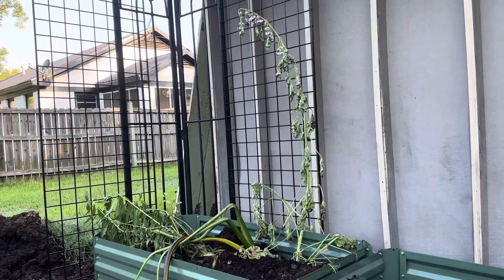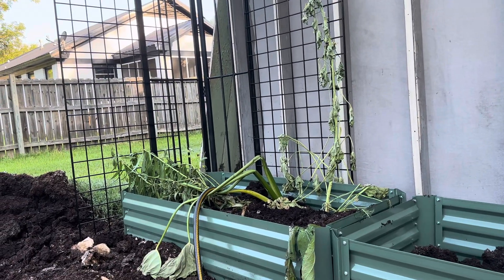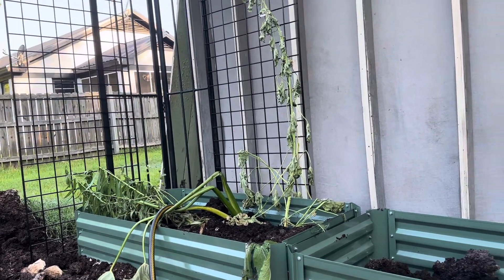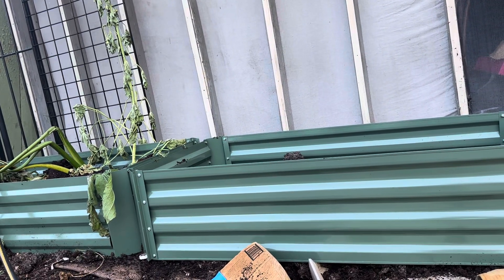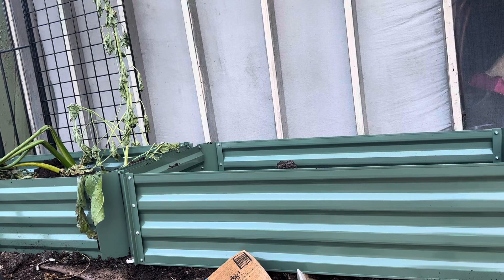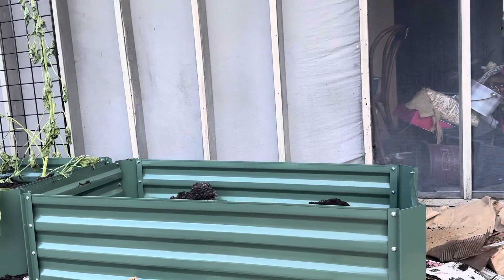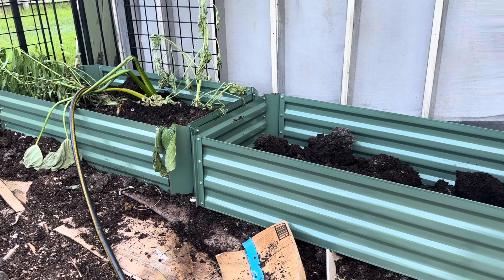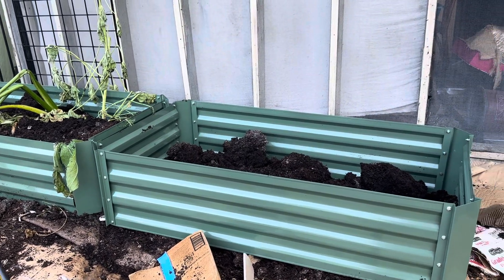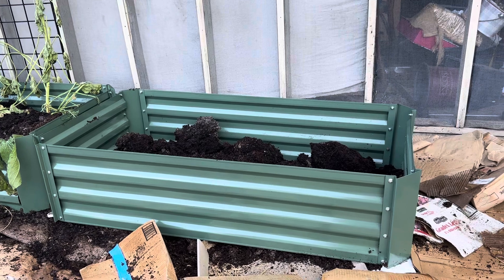I'm having to wait for these transplants to pick back up. Now I've added the second box — it's like working with Legos, like building blocks. This looks like it's running downhill, so I'm going to have to check my level again.